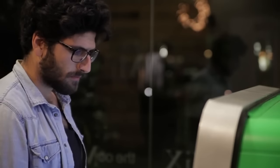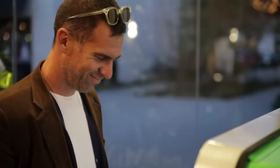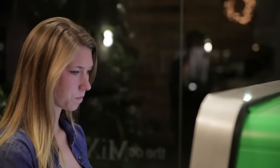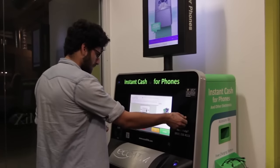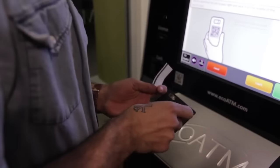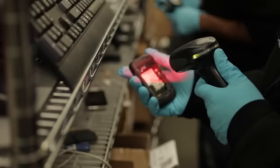We take fraud very seriously. You must be 18 years old and have a valid state ID. Once the machine validates your ID, a sticker will print from the right side of the kiosk. Simply place the sticker on the back of your device. This sticker helps us track your device from collection to processing to sales.